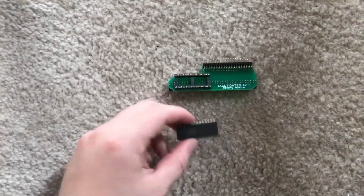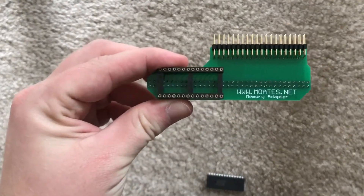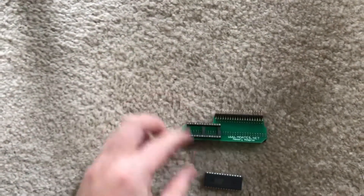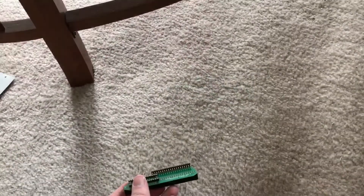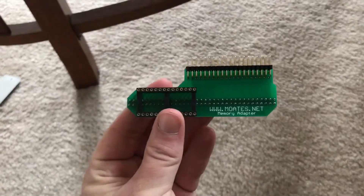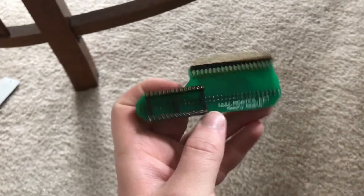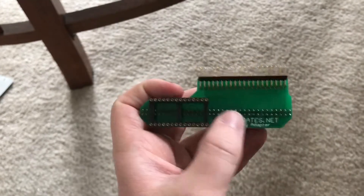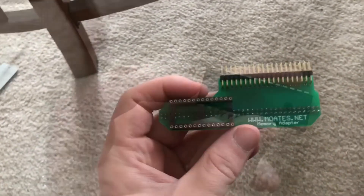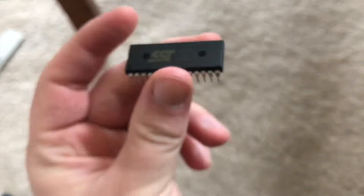After you receive your new EEPROM and your Mote's G1 adapter, you'll need to install the chip into the G1 in the correct orientation. You want to be looking at the G1 so you can read it left to right — you're in the right spot. Yours may have a ZIF socket instead of the regular DIP socket depending on what options you picked when you ordered. There's a notch to the left and there's also writing on the chip that you'll want to be able to read when installing it into the G1.